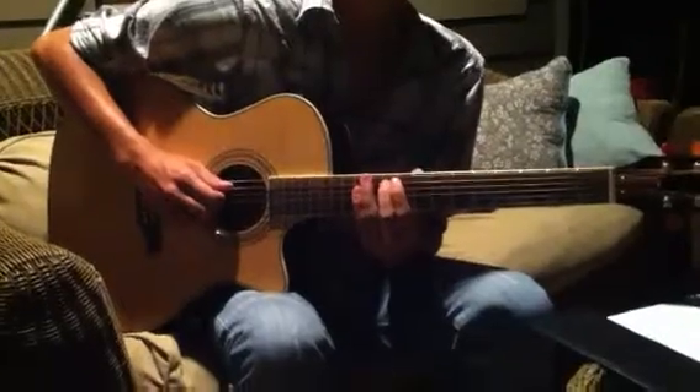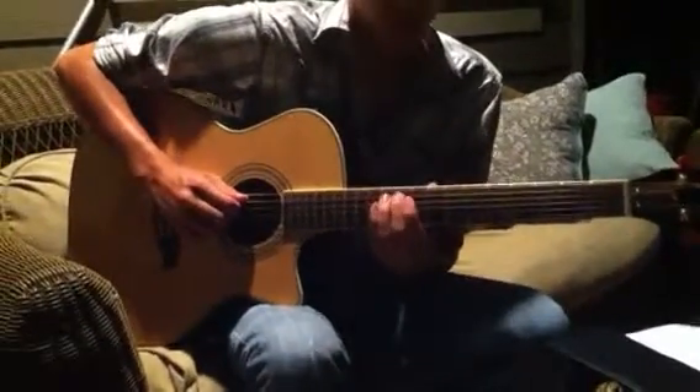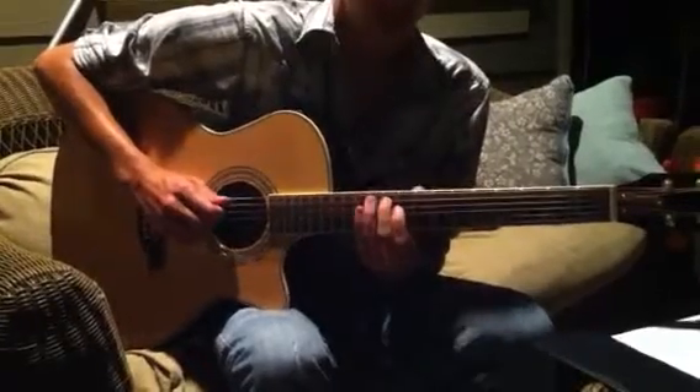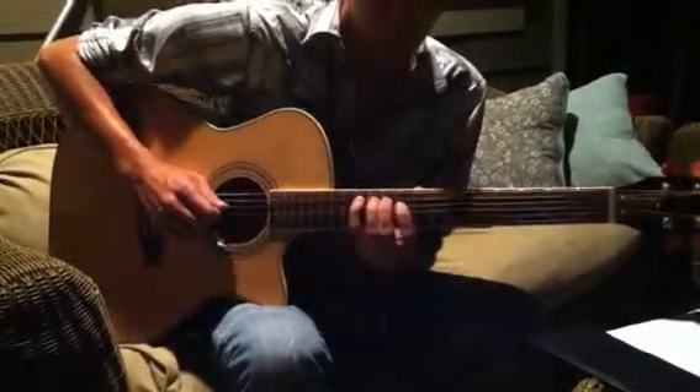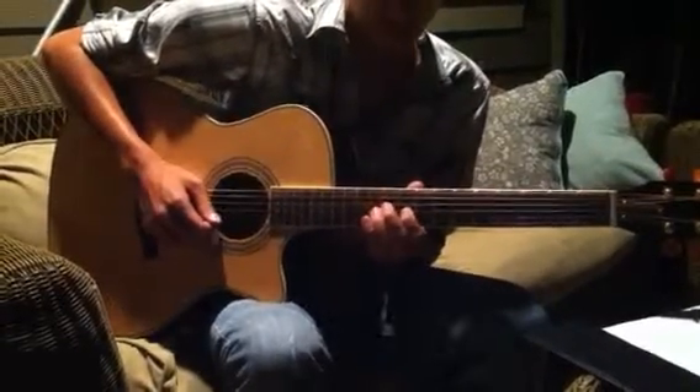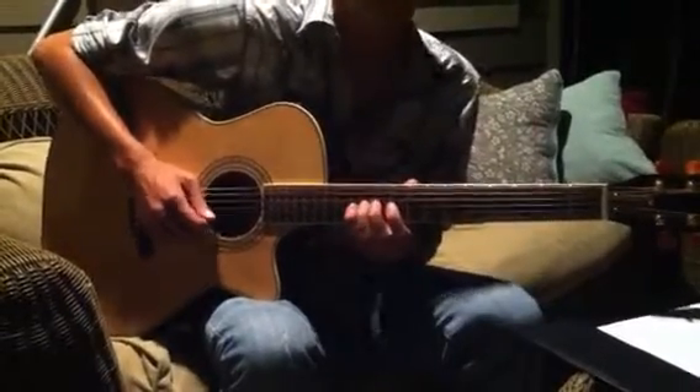Do it once more and call out the fingers like you always do for me. Sure, that helps me remember. So we'll do: middle, pinky, pointer, middle, pinky, pointer, ring, pinky.